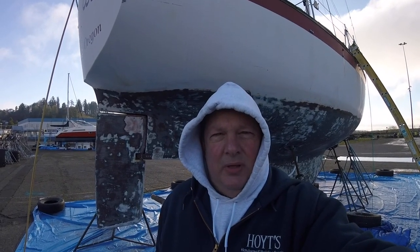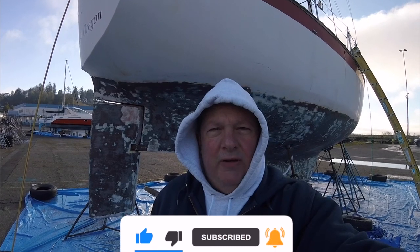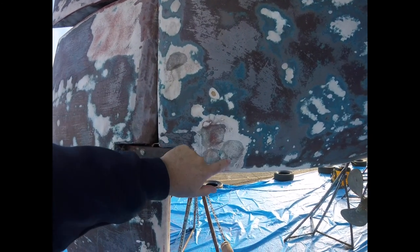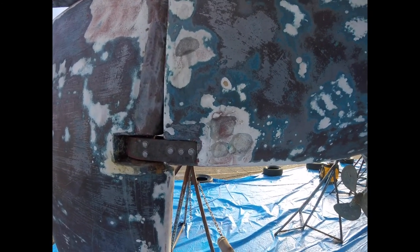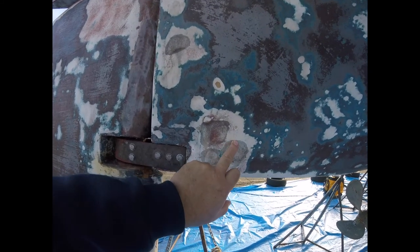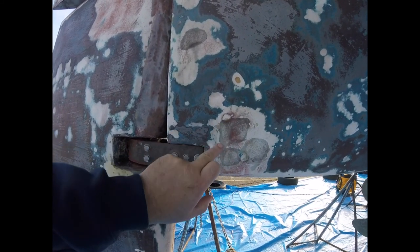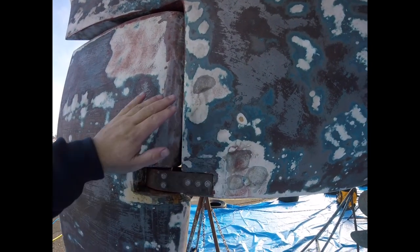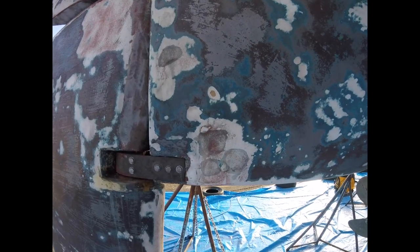I'm going to start doing some how-to videos and tech tips. First one today is a tech tip about repairing spots on your hull and fairing that material before you start priming. There are four spots right here — one, two, three, four — where it's down to the fiberglass. I've gotten into the gel coat just a little bit, and there's been a patch repair here done by the previous owner.